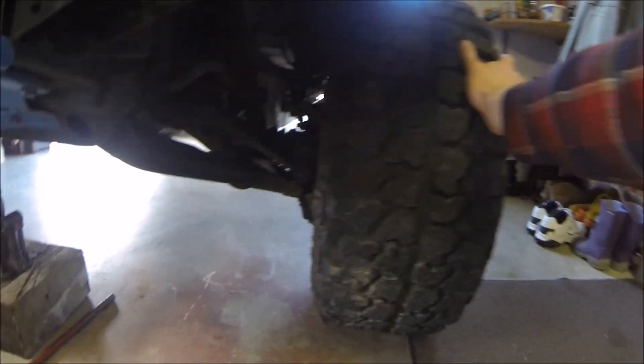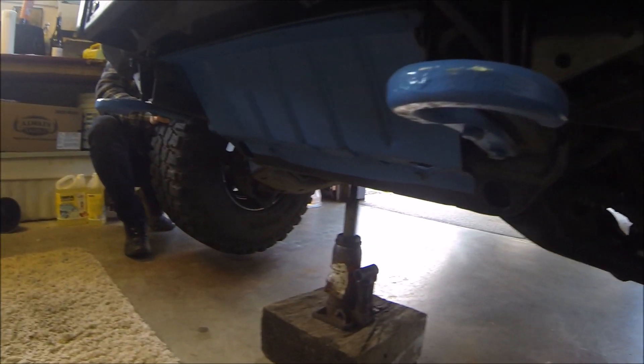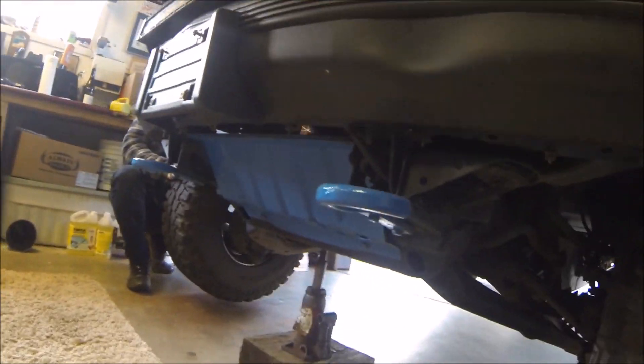You can see I'm holding this wheel and look at that — it's just really sloppy in there. So yeah, first thing I just got to take the skid plate off so I can get at it.